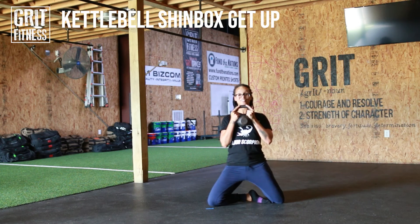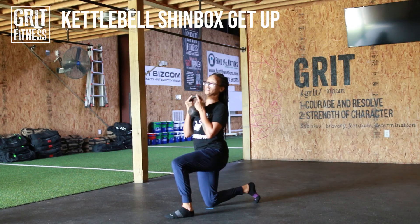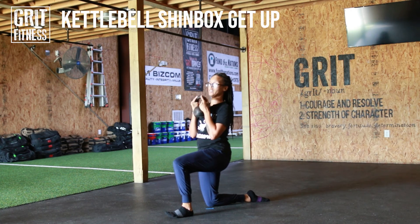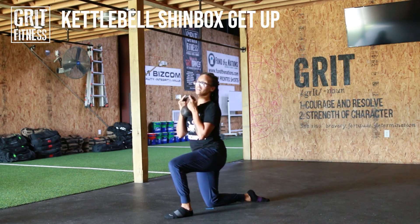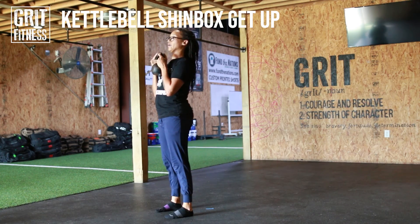We're going to come all the way back up, step forward again. You can tuck your toe under to push off, because sometimes the ankle mobility might not be there to push directly off the top of the foot, and that's fine — it's just an added bonus. Either way, tuck the toe or not, and push all the way back up.